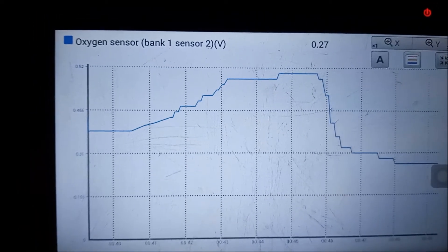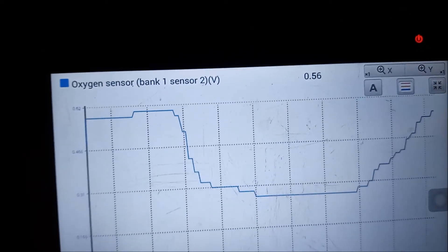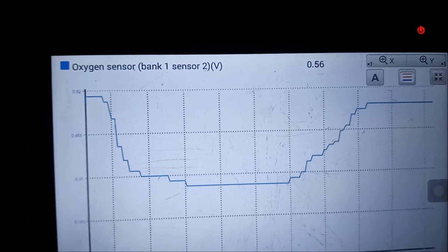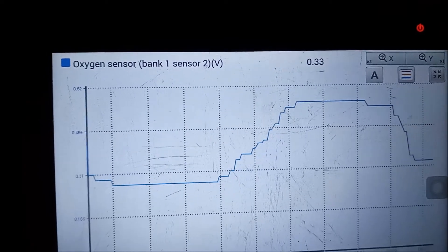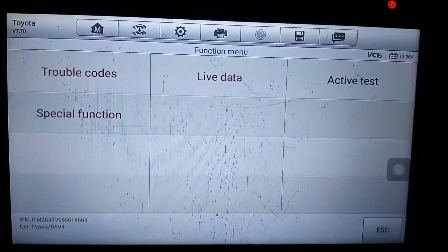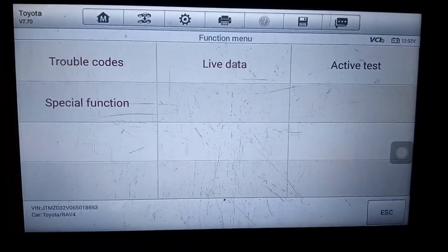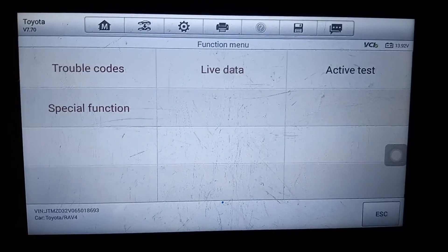It really looks like we're doing pretty good now with this O2 sensor. We hope that this issue is resolved. That's it for this episode — I hope you found it useful. Thank you for watching.